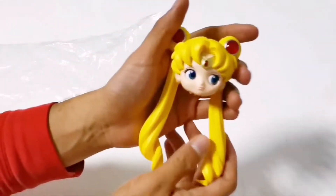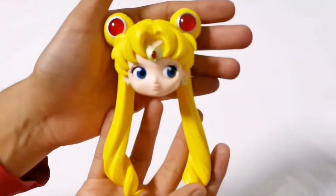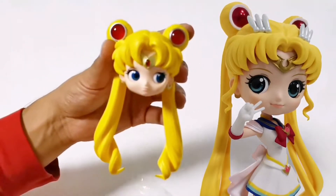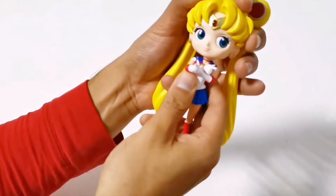Now let's take the head. Some might find this figure looks strange, but since it's an old release it has a unique beauty. Compared to the second release, which is cuter, this old release feels more expensive. It might be the quality, but in person, they are totally different.